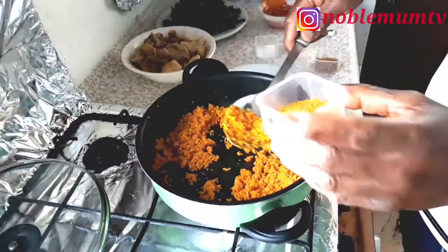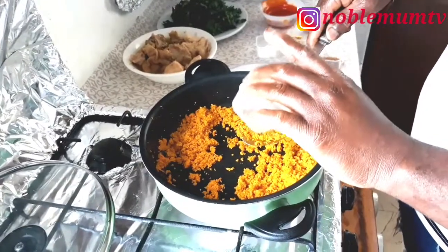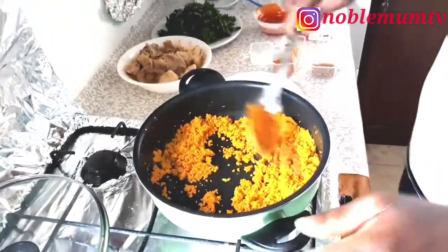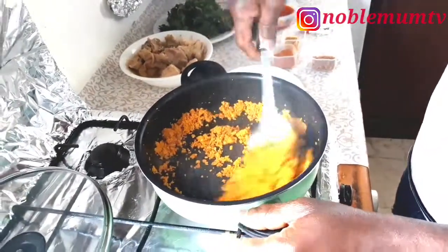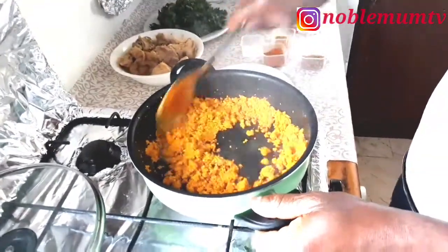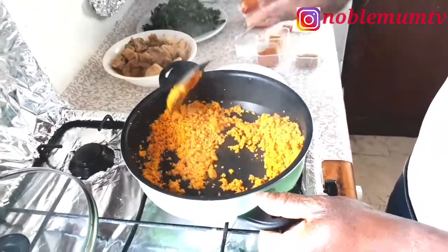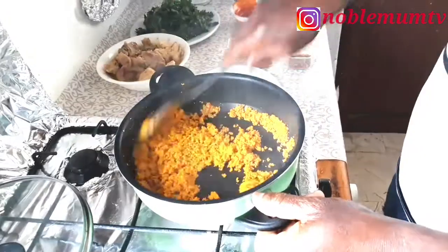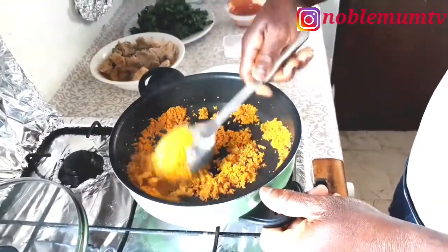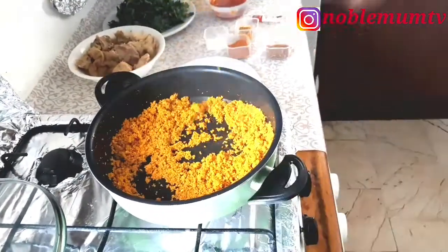He's going to be adding his dry pepper — you can use any pepper of your choice, depending on how spicy you like it. He's adding the pepper right now. He has lowered the fire and he's frying it well on lower heat.